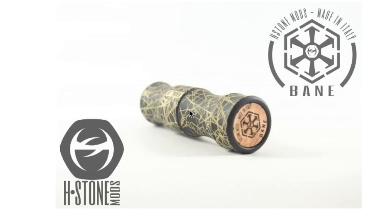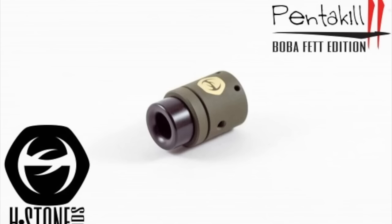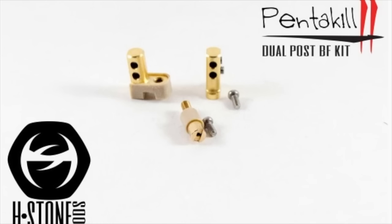The Bane mod we're talking about today is the Boba Fett Cerakoted Edition — this one is the Venom, but it's this one we're looking at mostly. This is what it looks like brand new. This is the matching RDA that goes with this mod. If you're interested in seeing the building deck of the Pentakill, it is a three-post RDA. They also sell a two-post quad coil setup you can upgrade to, which is a velocity style with gold-plated posts.